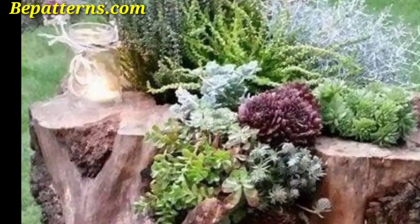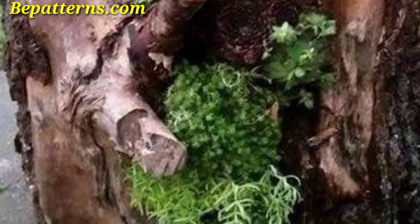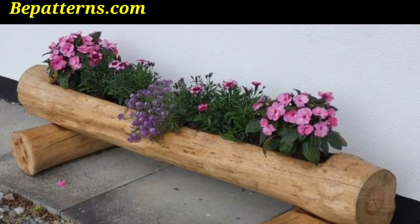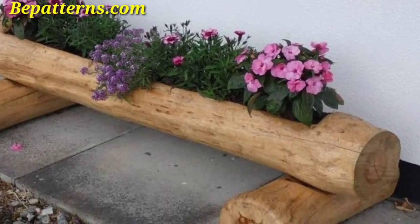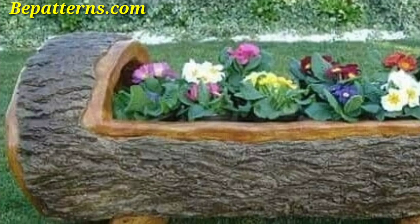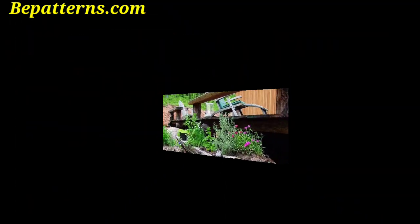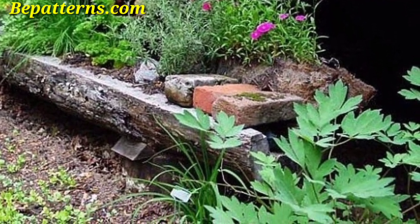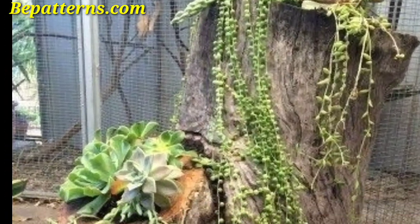Create a miniature fairy garden inside a hollow log with fairy lights. Use small plants and miniature accessories to create a magical scene. You can also use several longer logs placed together to create a dedicated herb garden — plant different herbs in each section for a practical and attractive display.